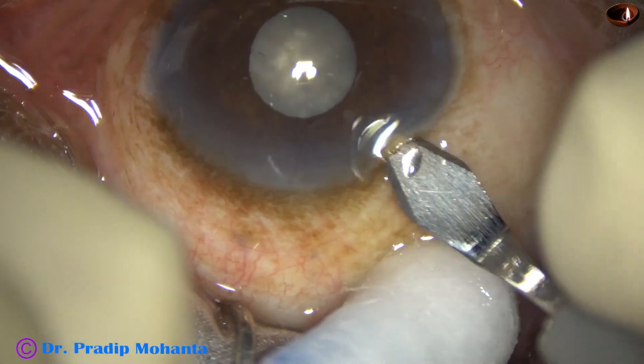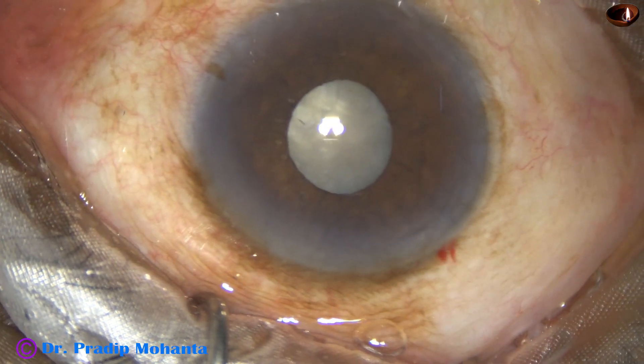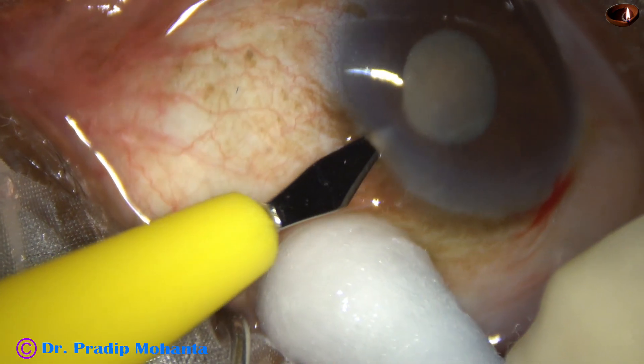This is a tough case — a 90-year-old man with a lot of comorbidities and this heart contracts with small pupils. Let us observe this surgery.